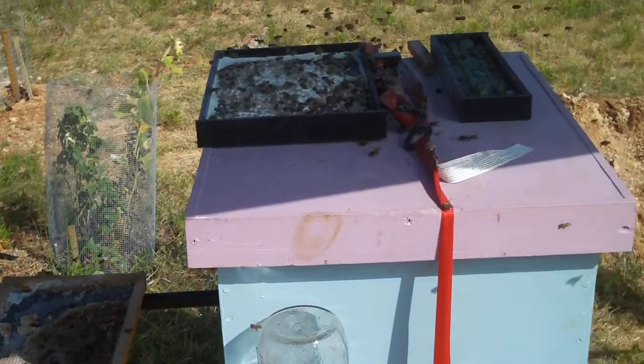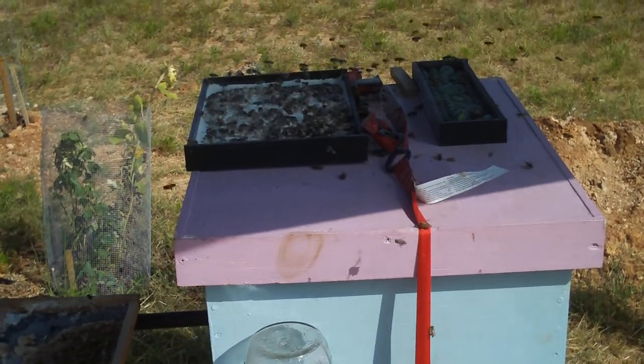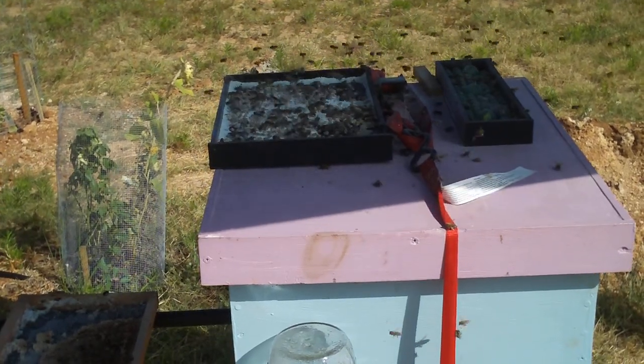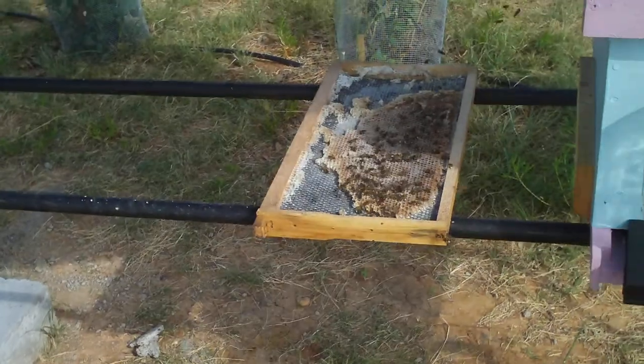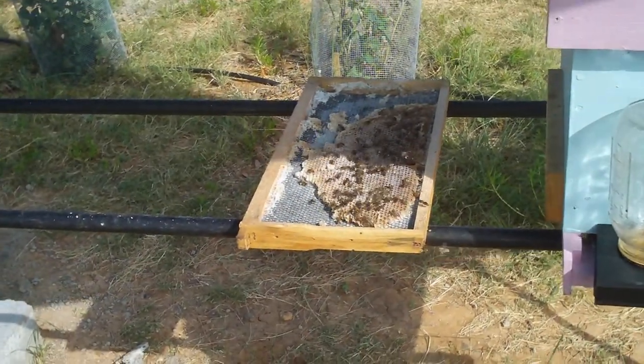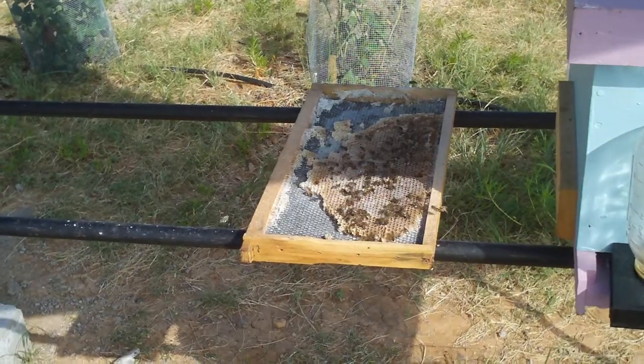You can see they are collecting it pretty profusely. You can see the pollen sacks as they fly around. That is one of the things you can do during the summertime when there is nothing available — during the dearth, as they call it, D-E-A-R-T-H.